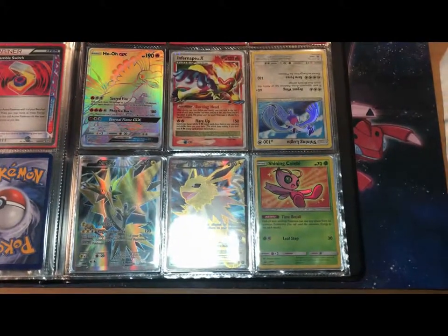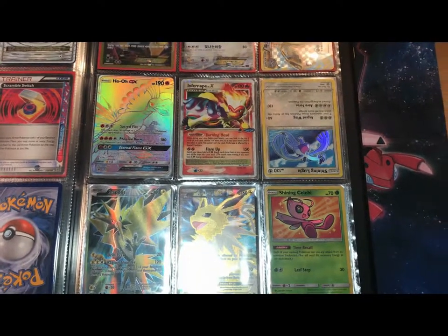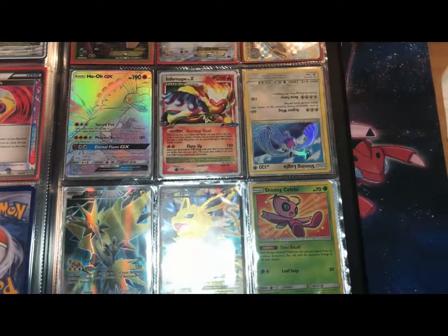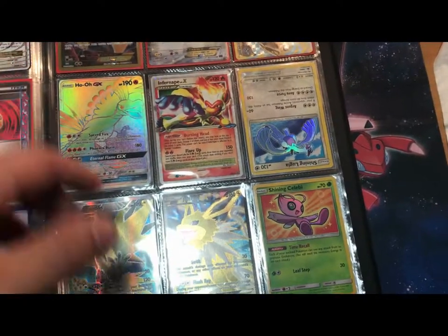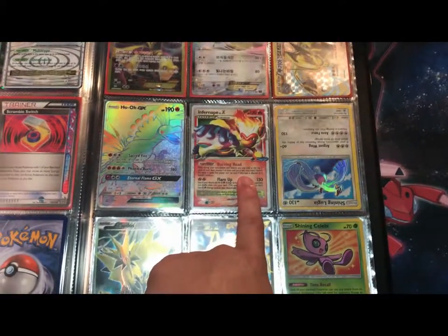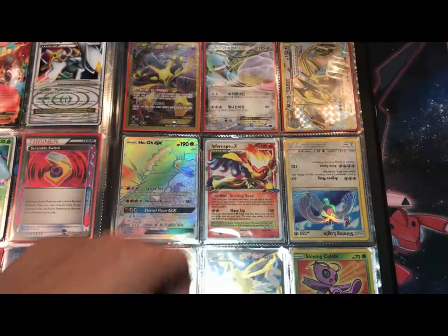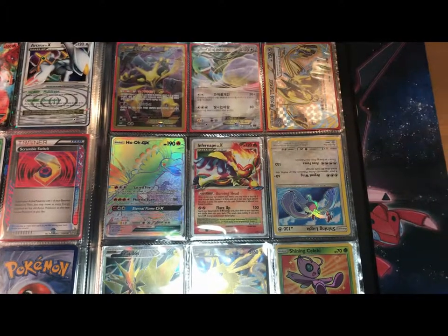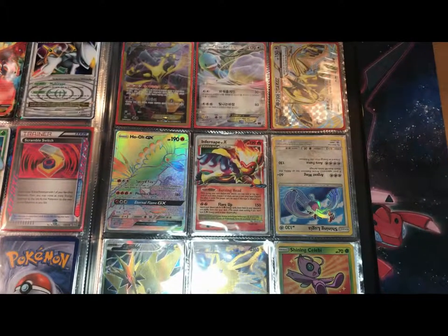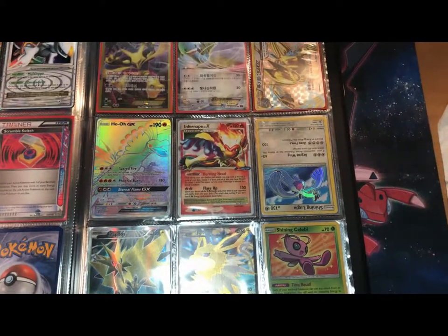Down here I got some promos that I think are valuable. We got the Ho-Oh GX Rainbow Rare from the Shining Legends Super Premium Collection box. And that looks familiar — it was from my mail day video. You should go check that video out. Once you watch through the whole thing, there's a little box at the end that'll tell you which video to watch next.